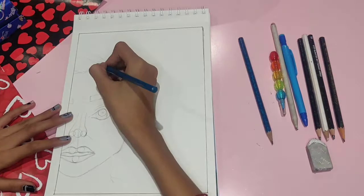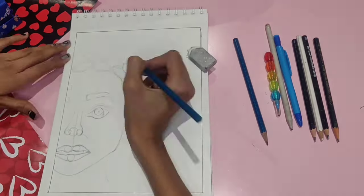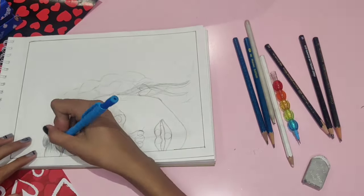Here I'm just drawing the basic outline of the braids so that when I start giving texture to the hair, it gets more convenient and easy for me, and it looks more beautiful.